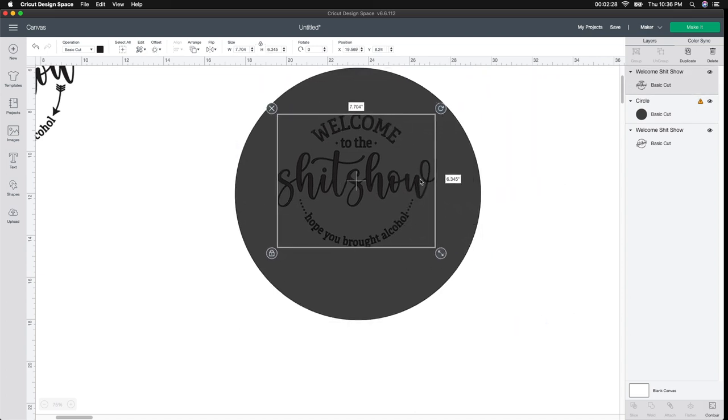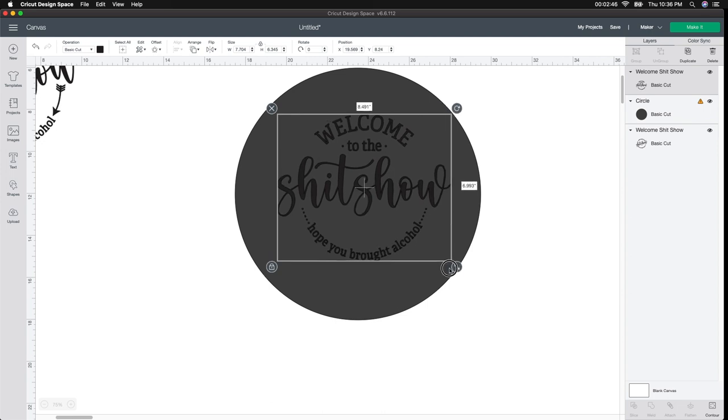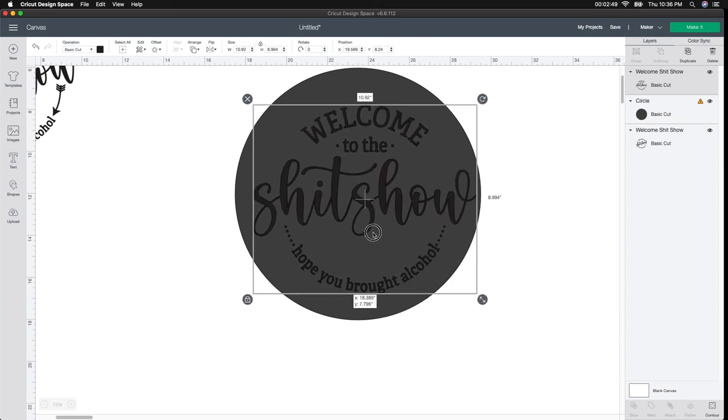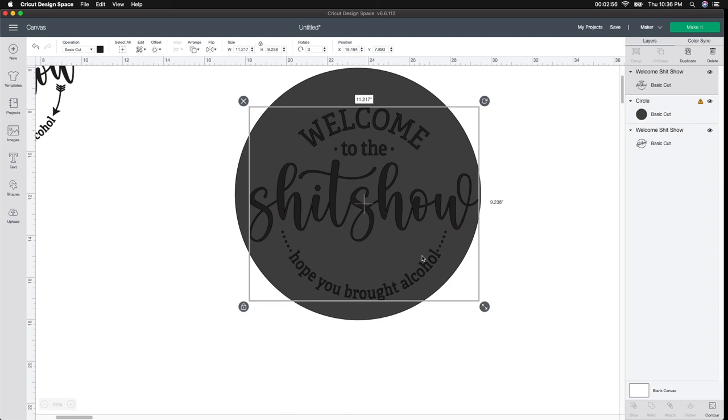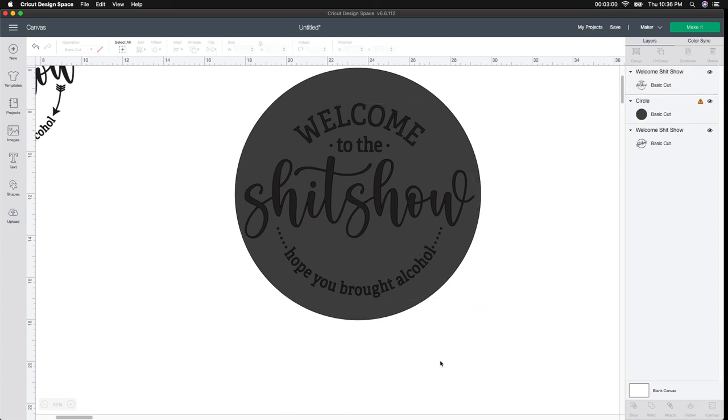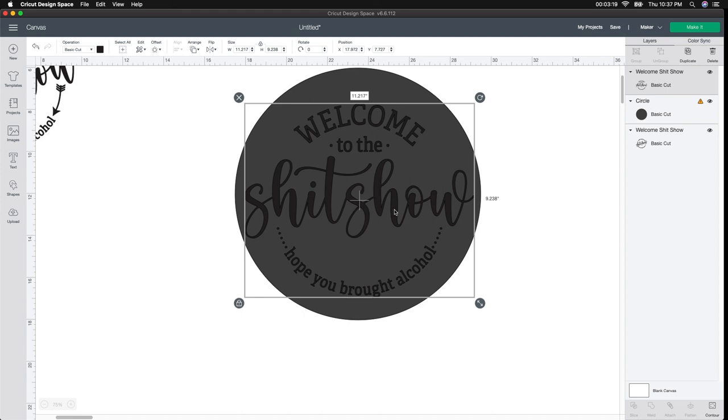A couple of things to think about: do you want to put something at the top or at the bottom? You've got to think about all that before you measure. I'm not putting anything at the top, so I'm going to make this as large as I possibly can — stretch it out and see how large I can get it without unlocking it. I want it to go as far as I can on all sides. This is going to be a very easy sign for anyone to create, and I love the way everything is already cut out as one whole piece, so you don't have to attach or weld anything.